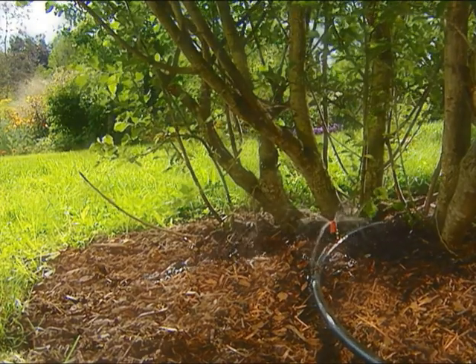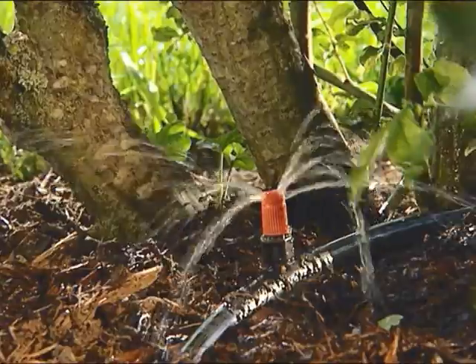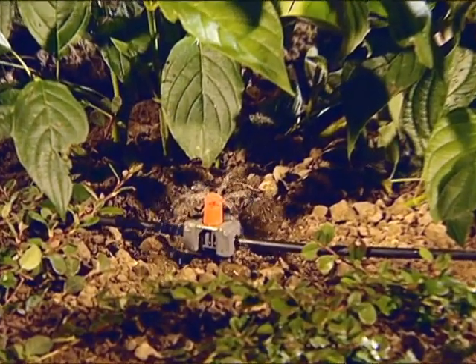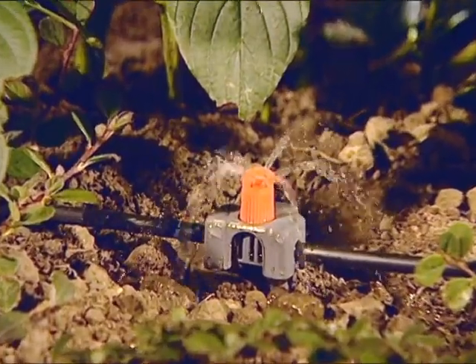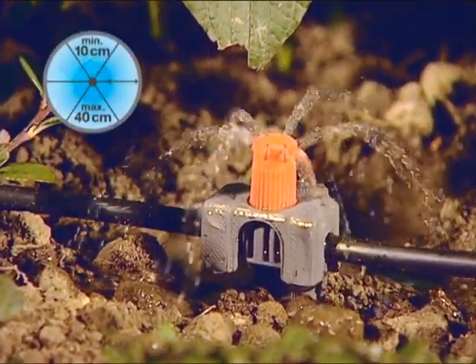For watering smaller areas, small area spray nozzles are ideal. They can be installed in either the 13mm connecting pipe or the 4.6mm supply pipe. The coverage of the nozzle can be adjusted from 10 to 40 cm. It's also ideal for watering large plants, such as bushes or shrubs.